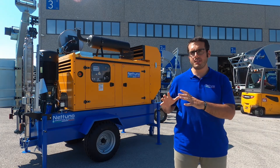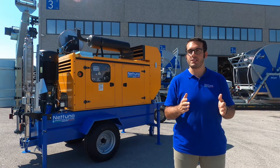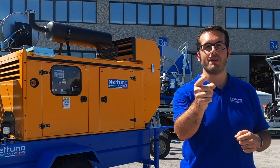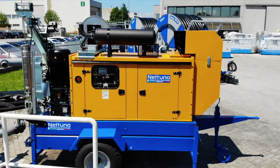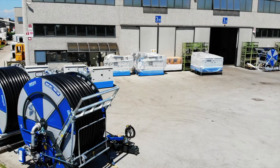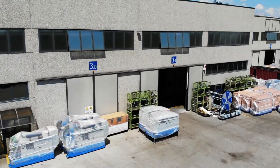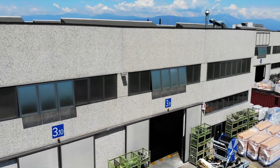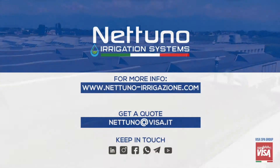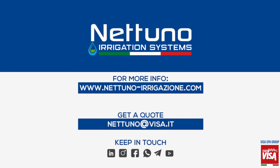So basically this is the Nettuno Duplex motor pump set. Thank you for your time and attention and see you in the next video.